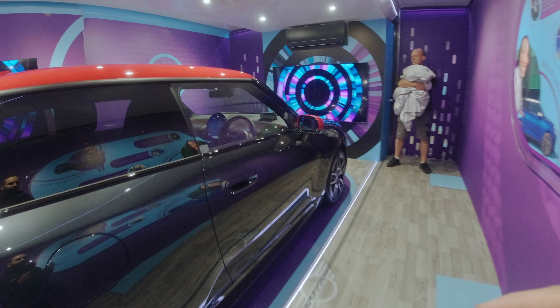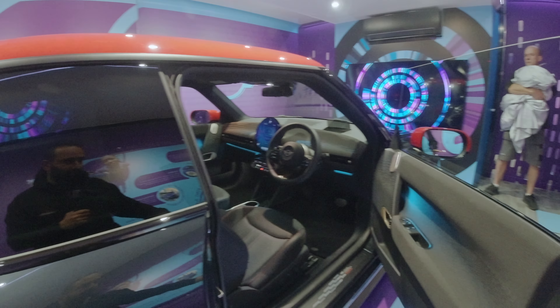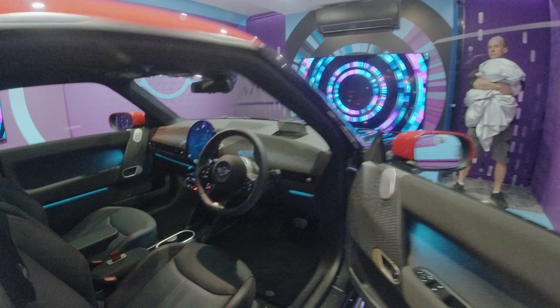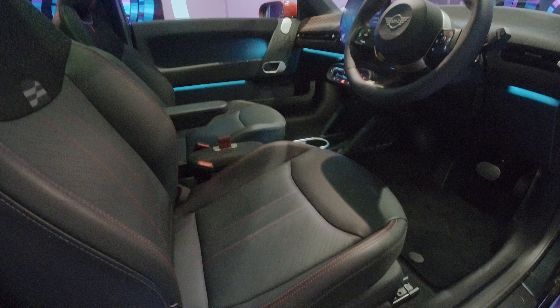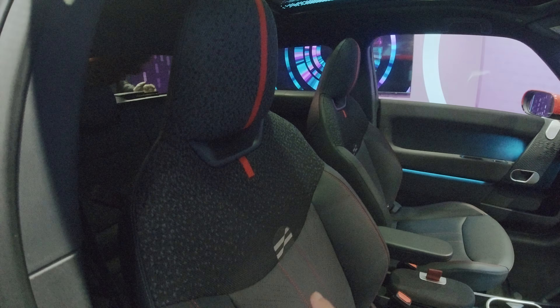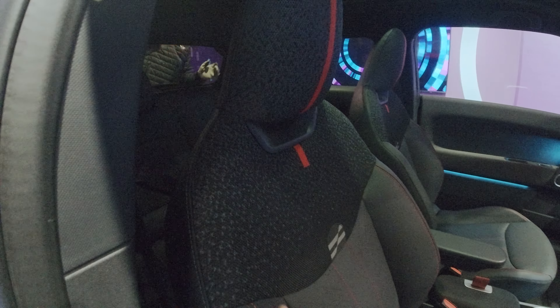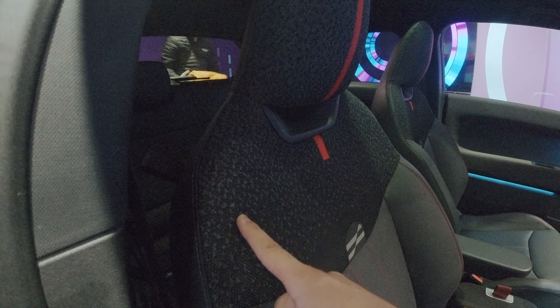I'm just going to quickly jump in the interior and give you a quick overview. So with the JCW models, it's got the red stitching down here on the seats, and then obviously the JCW extinguisher. You've got the new different seats, the new JCW logo there, a red stripe, and this different pattern that goes to a black and a gray.